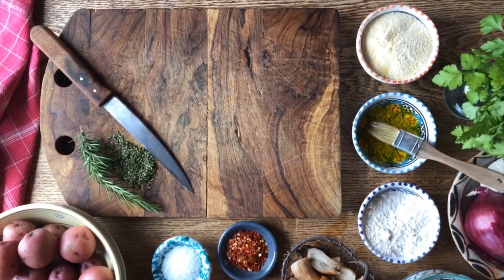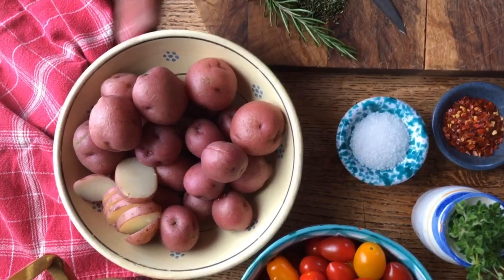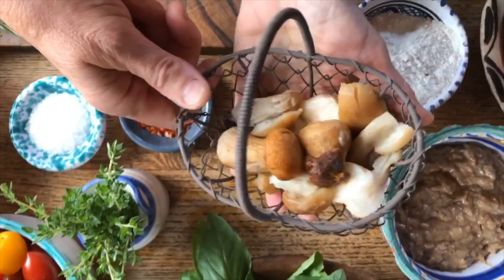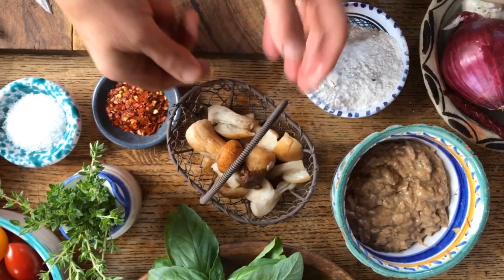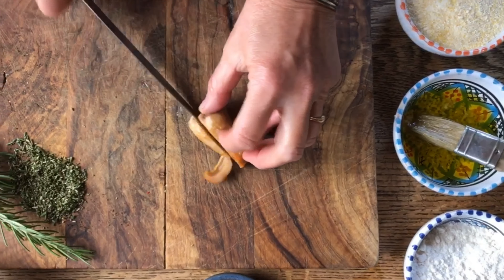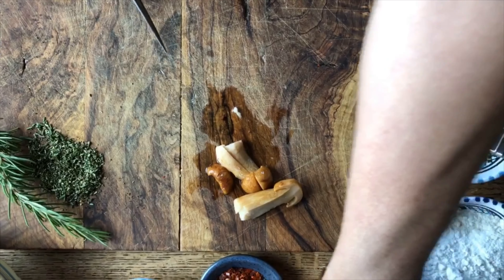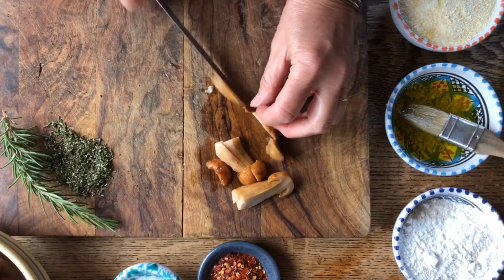Normally schiacciata is just drizzled with some olive oil and sprinkled with salt, but today we're going to put some potatoes which I have parboiled, some little cherry tomatoes, and we have some porcini mushrooms which are typical from our area. In Tuscany, in the Mugello, this is a prized mushroom that you go and pick early in the morning. We have all kinds of chestnut orchards around and they grow right in the woods there.